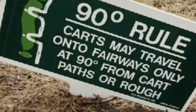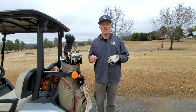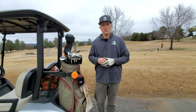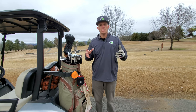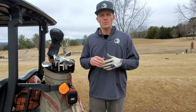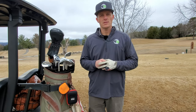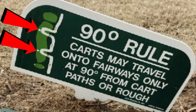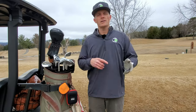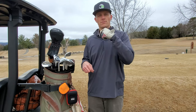There's also a rule called the 90-degree rule, which is kind of in between cart path only and full fairway access. It's used when conditions are damp but not fully saturated, or when the course is protecting newly planted grass seed. Under the 90-degree rule, you ride along the cart path until you're level with your ball, then make a sharp 90-degree turn out to your ball, hit your shot, hop back in, and drive back out to the exact same point on the cart path before continuing along.